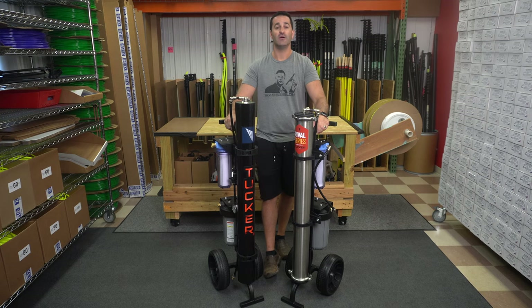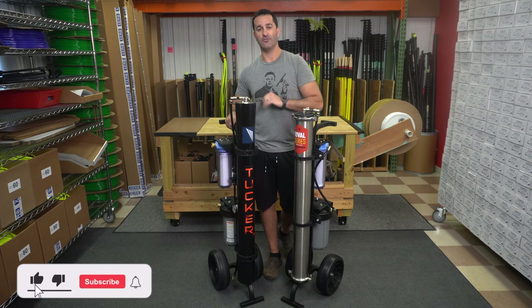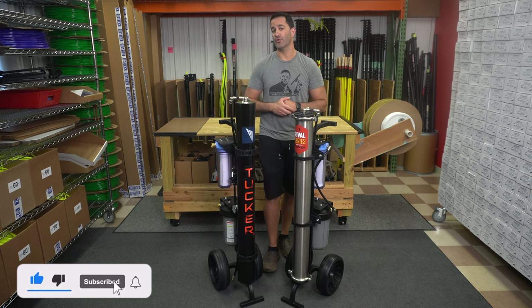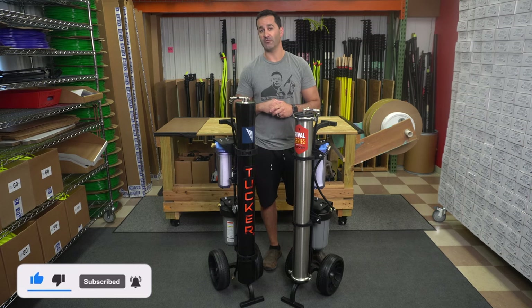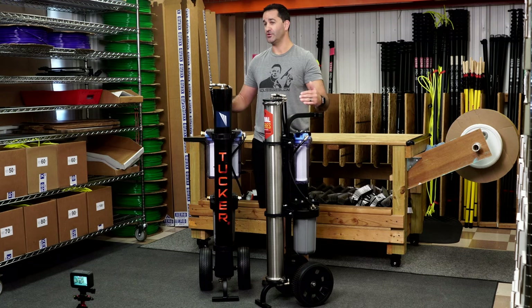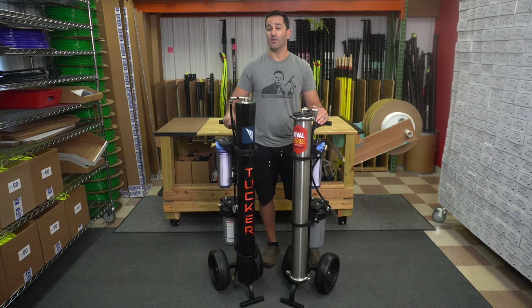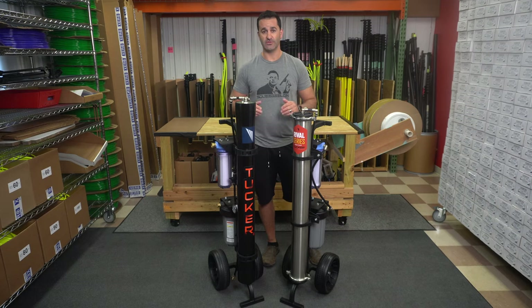Alex at windowcleaner.com. I want to show you the difference between the Tucker Rival and the Tucker S4. These are both water filtration systems for spot-free window cleaning. Both systems are made by Tucker RHG products out of Colorado. Let's take a look at what separates these two units from each other.